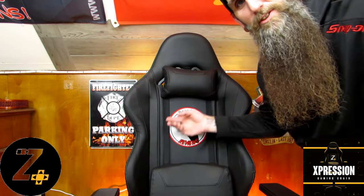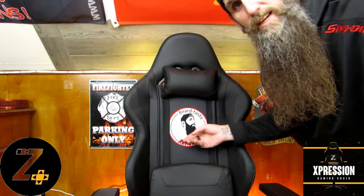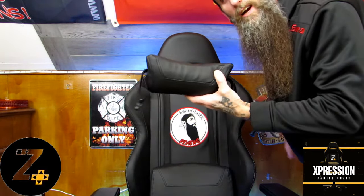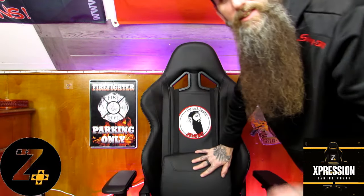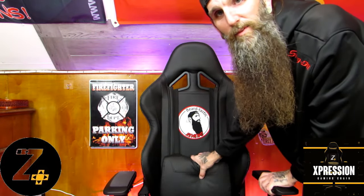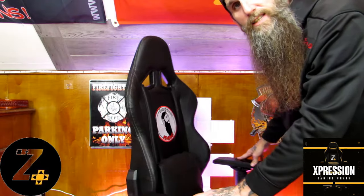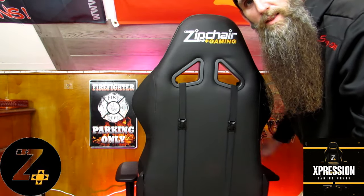Another thing I like about this chair is this little pillow up here — it's memory foam as well. And the good part is if you didn't want it on here, you can just unbuckle it and take it right off. Really nice overall chair.